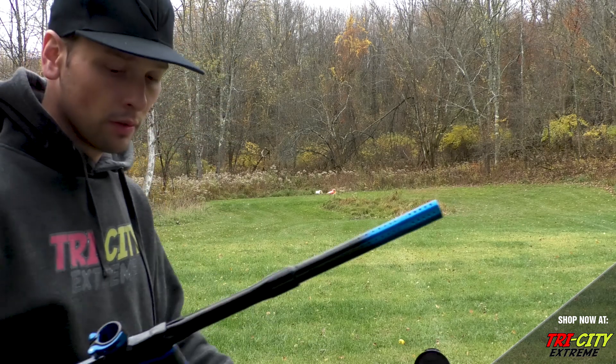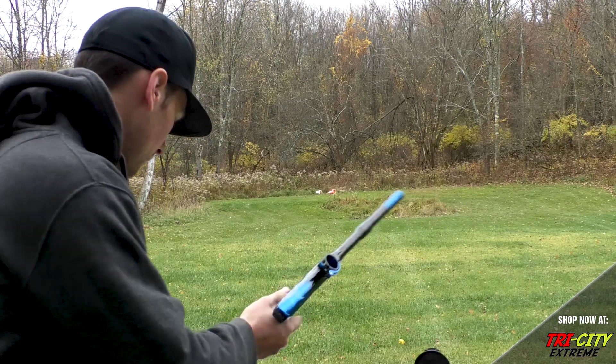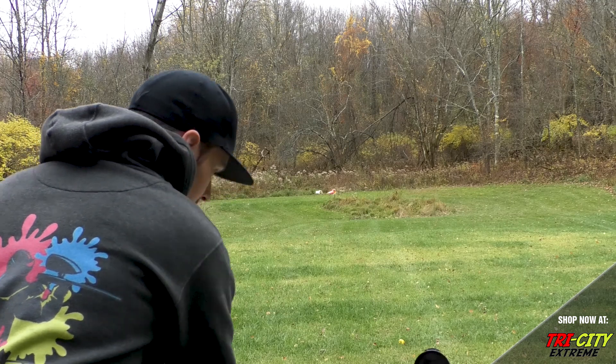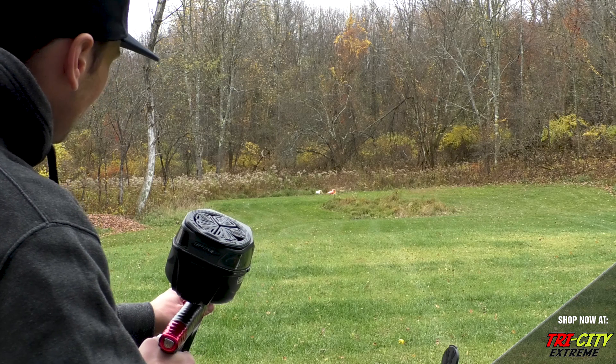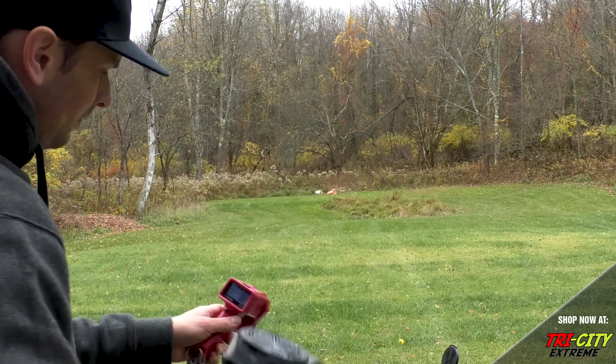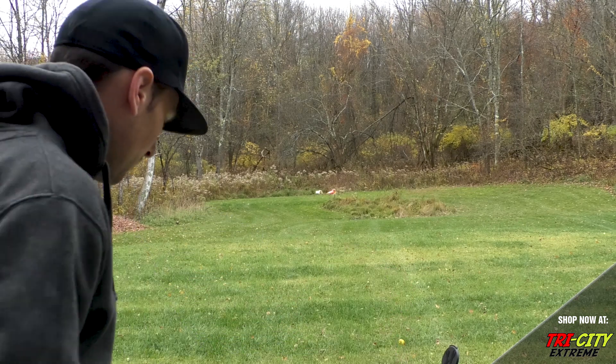And we'll do the M3 Plus and the Lux-X for reference. Alright — just about the same.